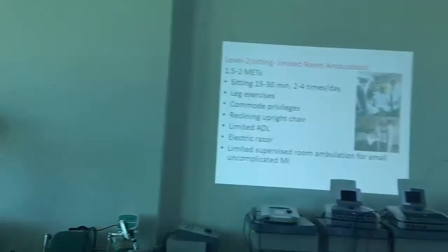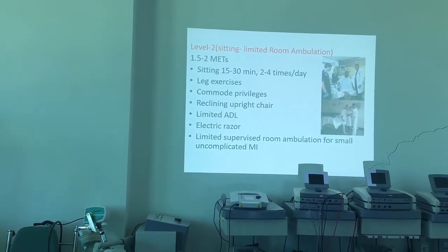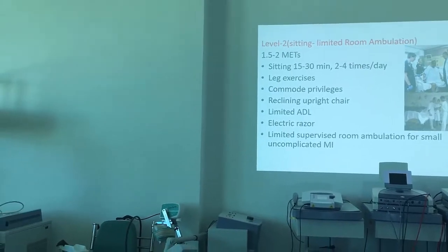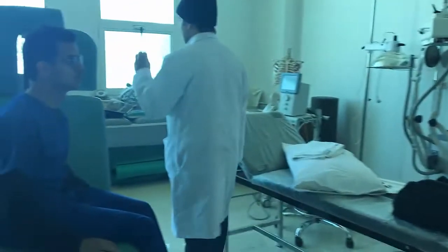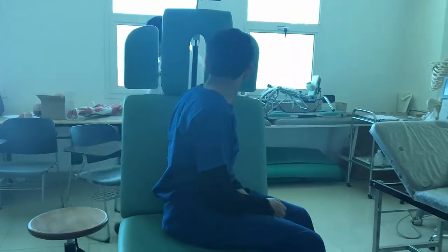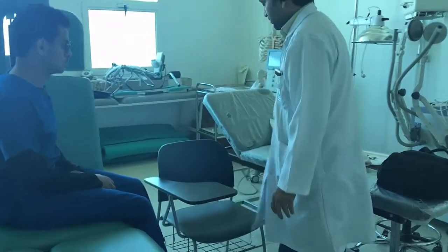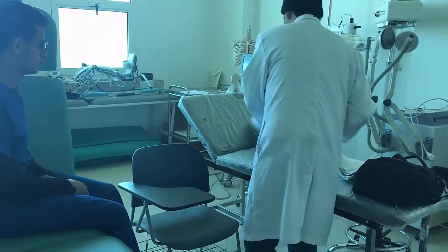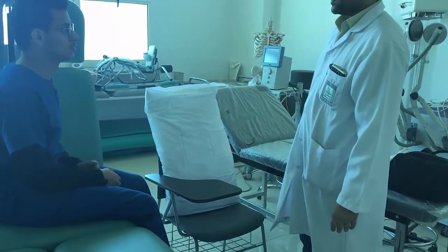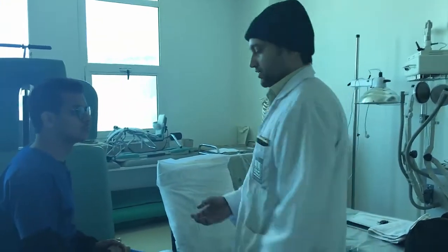At Level 2 we increase the energy demands. Sitting is now 15 to 30 minutes, 2 to 4 times a day — sitting becomes more frequent. Previously he was sitting in the bed; now he has to sit in the chair. By this phase the patient should be able to get up.